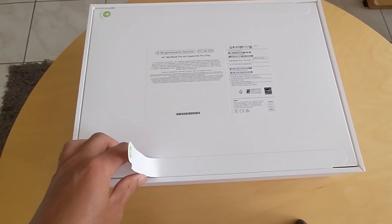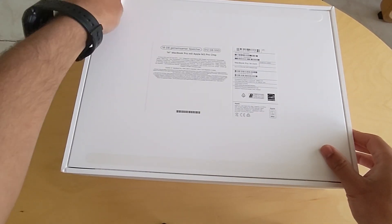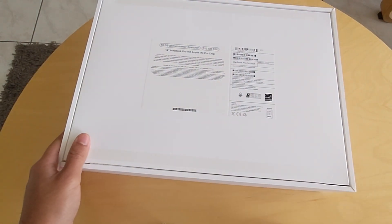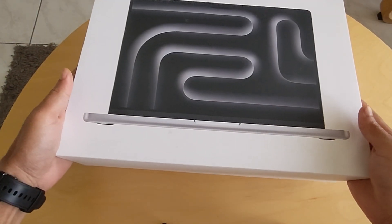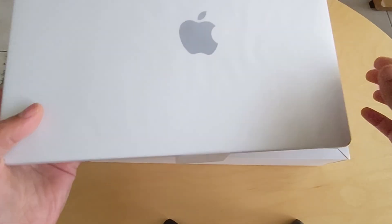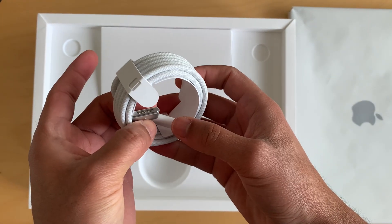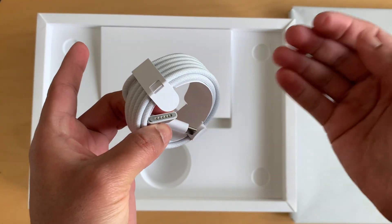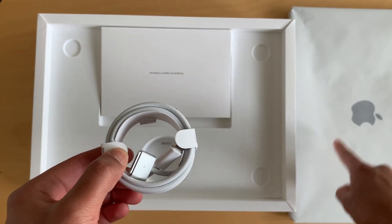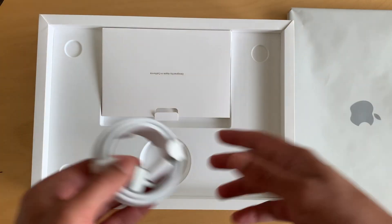This latest addition to Apple's lineup promises to bring performance and efficiency to the next level. So let's dive right in and see what this machine has to offer. It comes with the keyboard, and it uses MagSafe 3 — not MagSafe 1 or 2, but MagSafe 3. This laptop can also be charged with USB-C, and it has four USB-C ports plus MagSafe 3, giving you basically five charging ports, which is a very good thing.